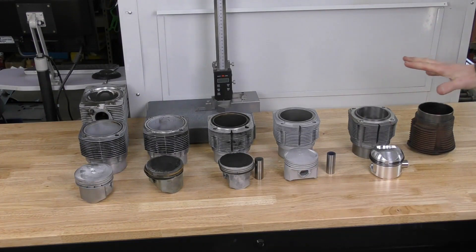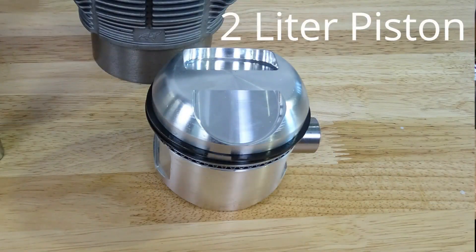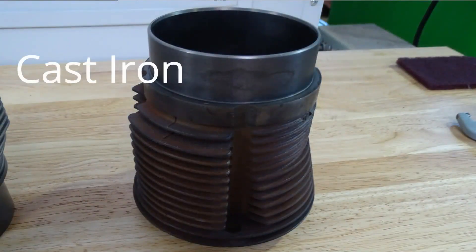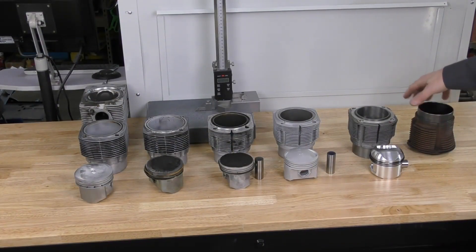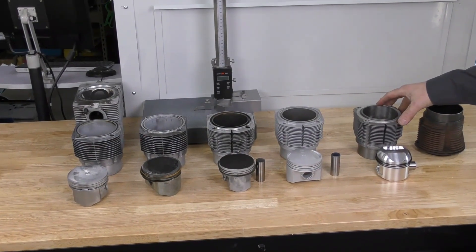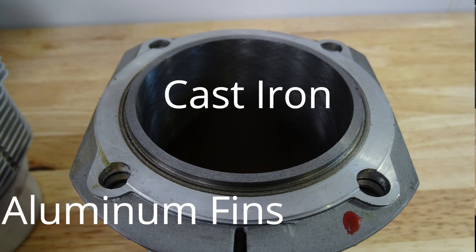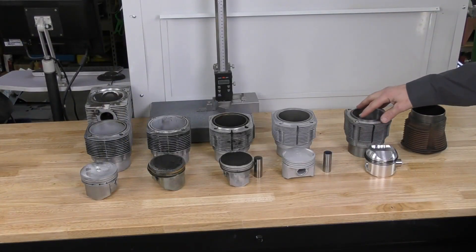The first group of pistons and cylinders are 2-liter. You can see on the dome size how they have a fairly high dome on them. There are two types of cylinders: a cast iron cylinder, which is completely made of cast iron, and the biral cylinders.